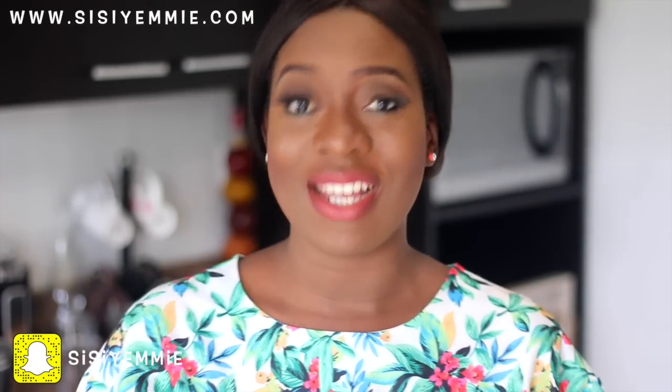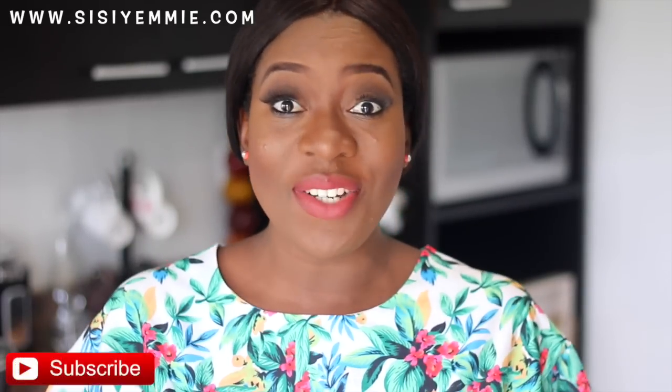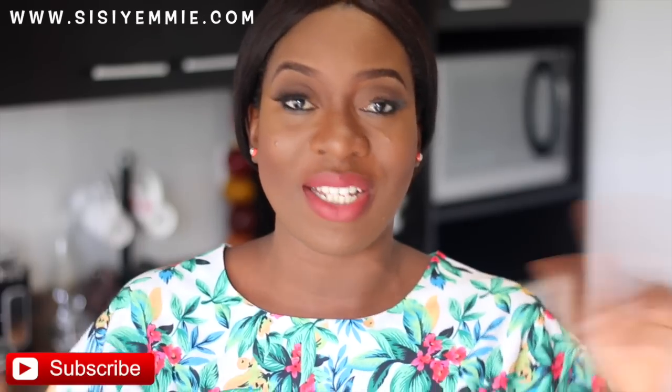Hello guys, welcome back to my kitchen! If this is your first time here, you're welcome. My name is Susi Eri, I'm a Nigerian food and lifestyle vlogger and I make videos from Lagos, Nigeria. If you've not subscribed, make sure you click that subscribe button now so you get access to all my videos.